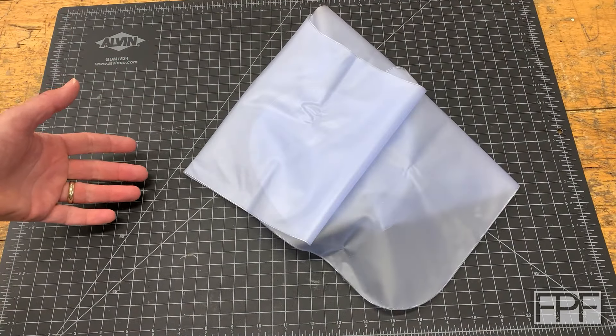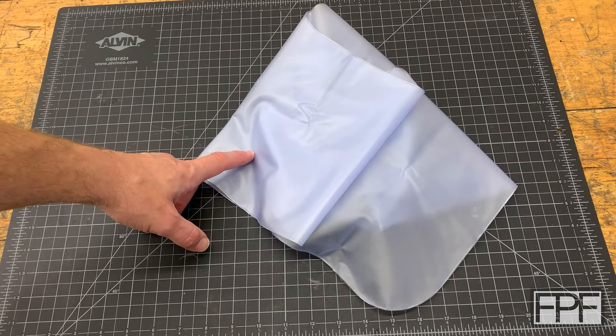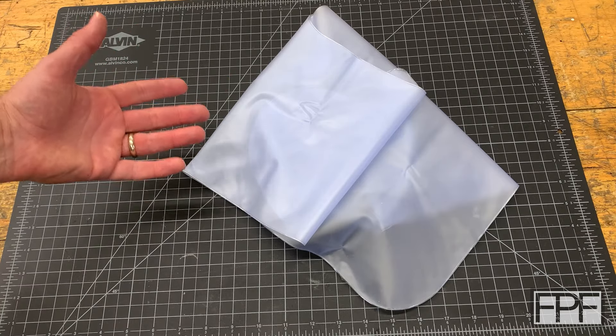Hey guys, and welcome to Functional Print Friday, and welcome back to my shop. So if you guys saw last week's video, you know that I just had surgery on my right arm in three different places to correct an issue with the bone in that arm that I've had pretty much my whole life.